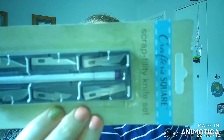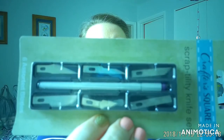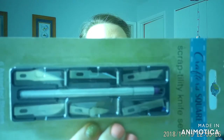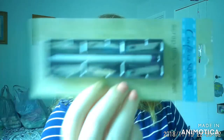Last but certainly not least in the tool area is this Scraptility knife set — it's essentially an interchangeable craft knife. I thought that would be really nice for different projects: cutting paper, scoring, lots of different uses. I went ahead and picked one up and I'm looking forward to using it. It kind of reminds me of my scalpel days, but definitely not fit for that — definitely for crafting.